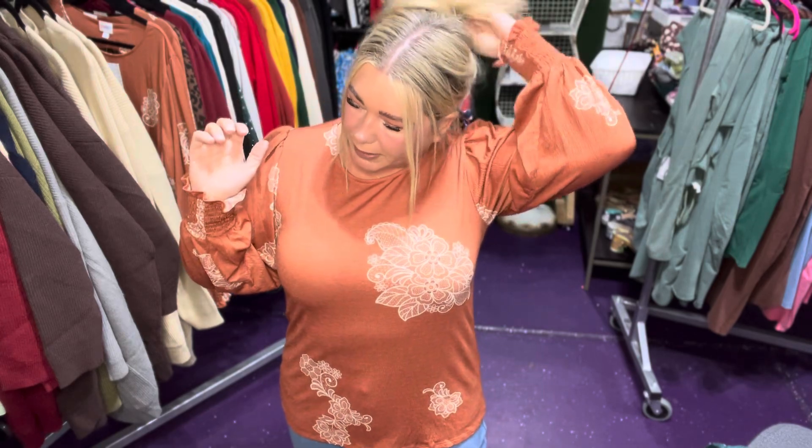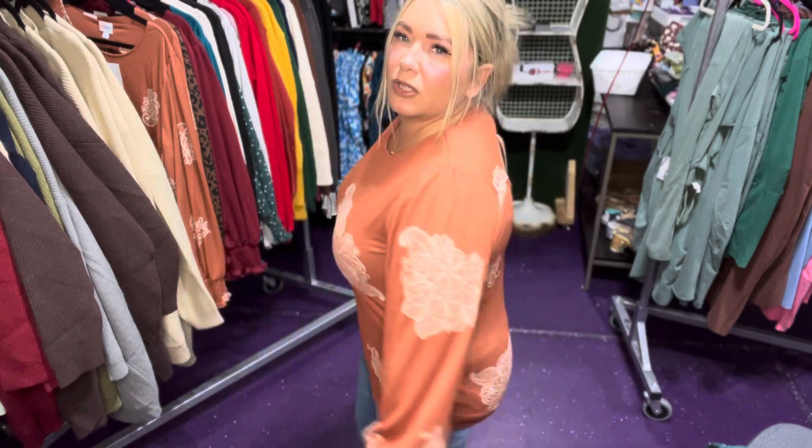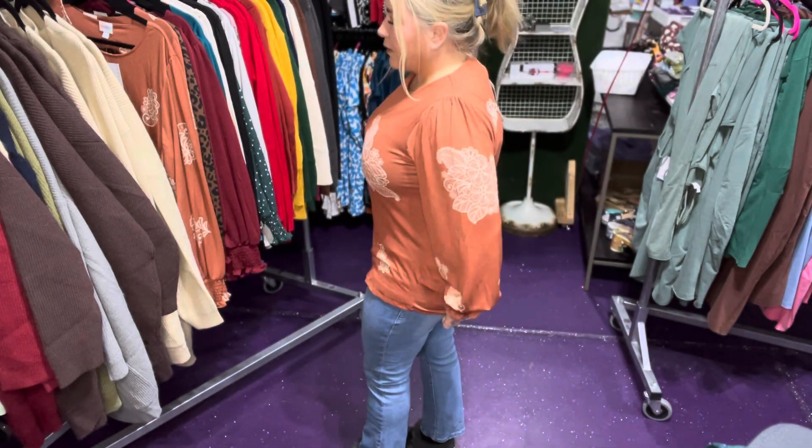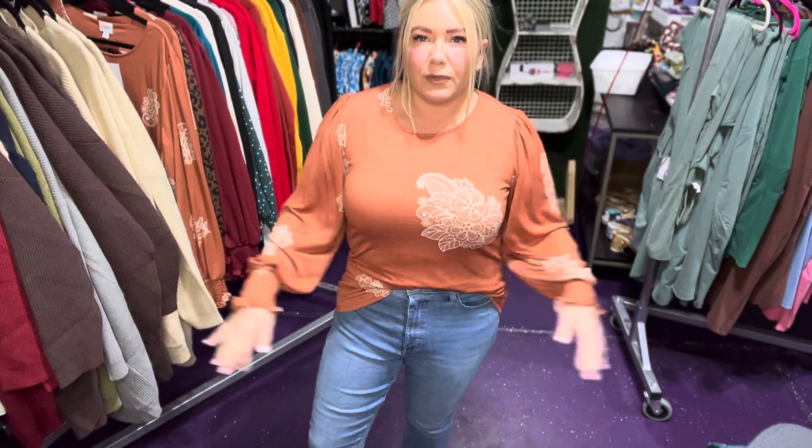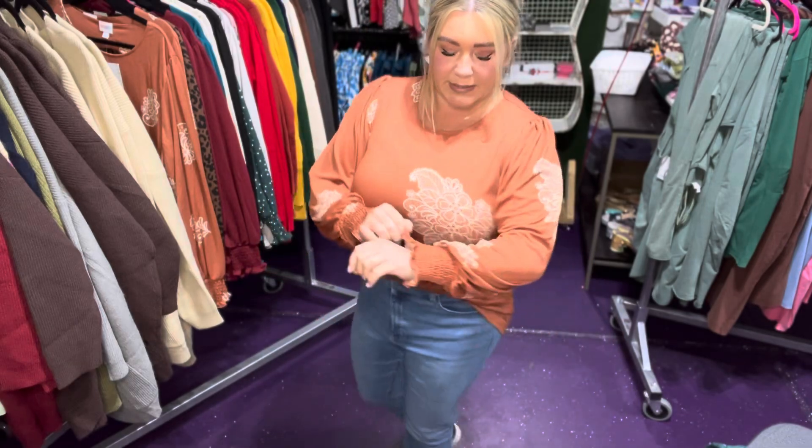Depending on how your body is shaped and if you want to wear it tucked in with a pair of denim, or you want it to be looser and longer to wear with fitted leggings or something, you'll want to upsize. Even the medium still doesn't look bad. There are plenty of arm and shoulder space, which I love in a blouse — it's really hard to find that in a department store. But look at how beautiful this top is. It does have stretch, and like I said, Bulgari Crinkle.